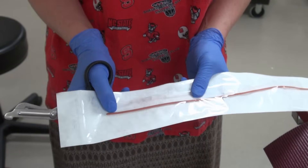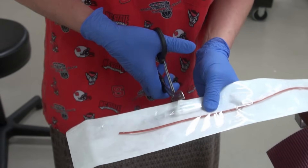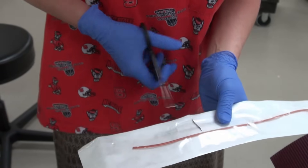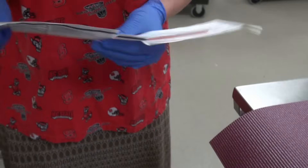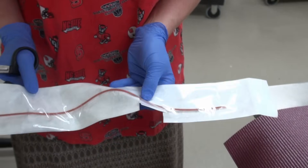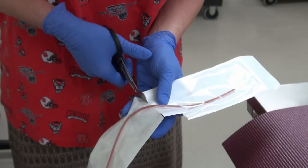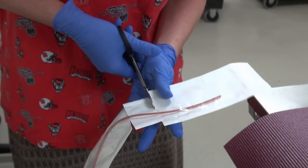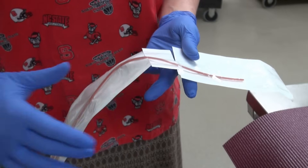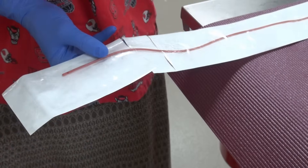Now we are ready to prepare the catheter. The technique Andrea will use here involves cutting a movable piece from the sterile outer wrap that will allow her to handle and advance the catheter without touching it and without the need for sterile gloves. She is removing the distal few inches of the wrap to expose the catheter tip and then creates a movable piece that is a couple of inches wide.